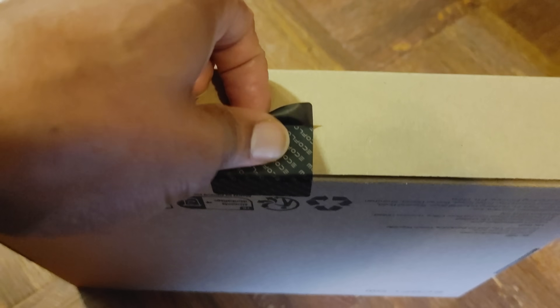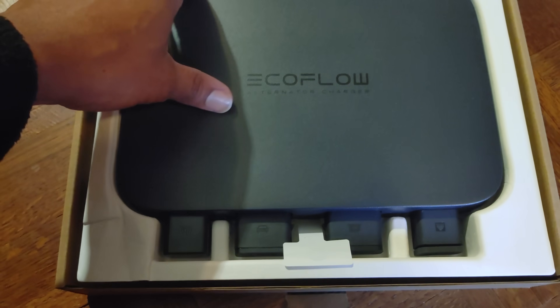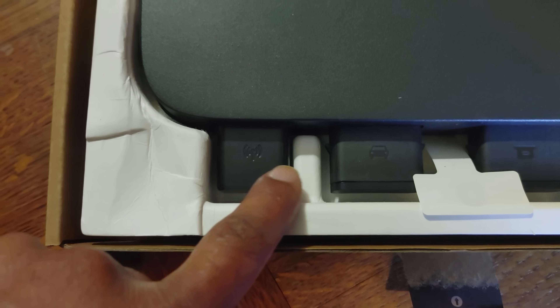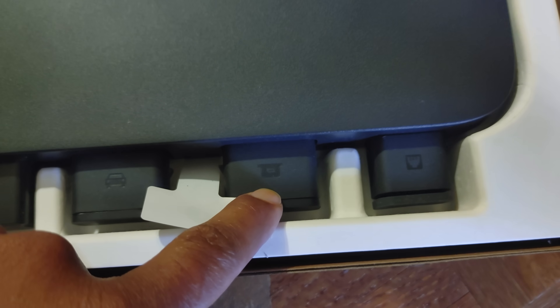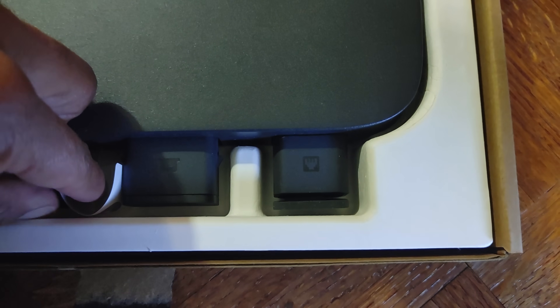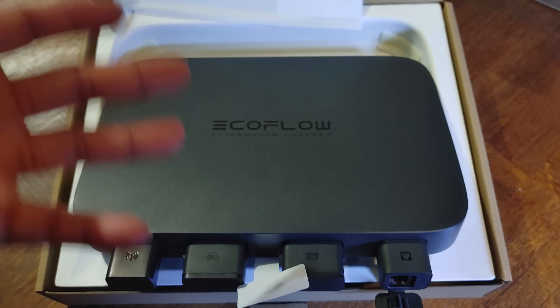Now pulling the main unit out of the box. It's a simple unit — it has your Wi-Fi module here, and the ports all have images so it's very easy to not mess anything up. You have a port for the car — that comes from your battery — and one that goes to your power station. There's also what looks like an ethernet port, probably for diagnostics, and your power button on the side.